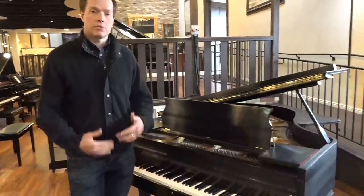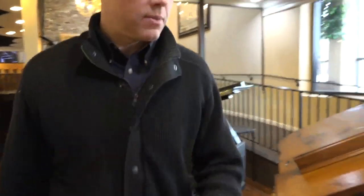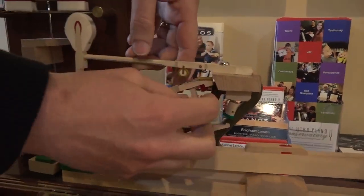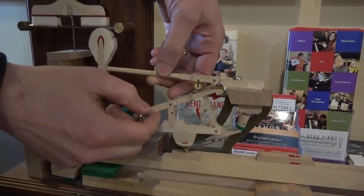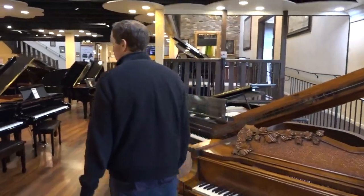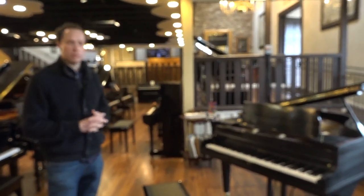Of course the whole action has been completely redone. That includes the knuckles — let me show you what that means. This little leather-covered part here is called the knuckle, and it gets worn out from being beaten on by this part called the jack and this part called the repetition lever year after year. So we go through and refurbish them by what's called bolstering the knuckles and refreshing that leather that surrounds it. That's a heavy wear area, so all of that is in perfect condition again.